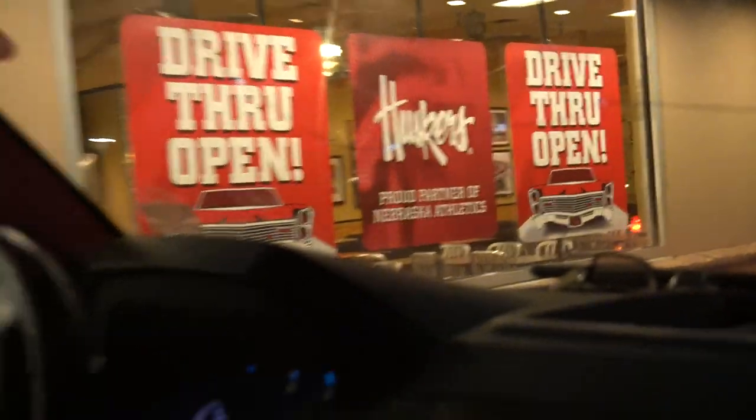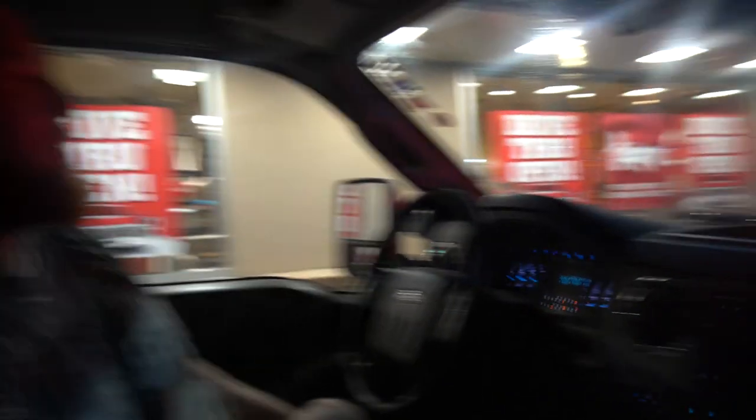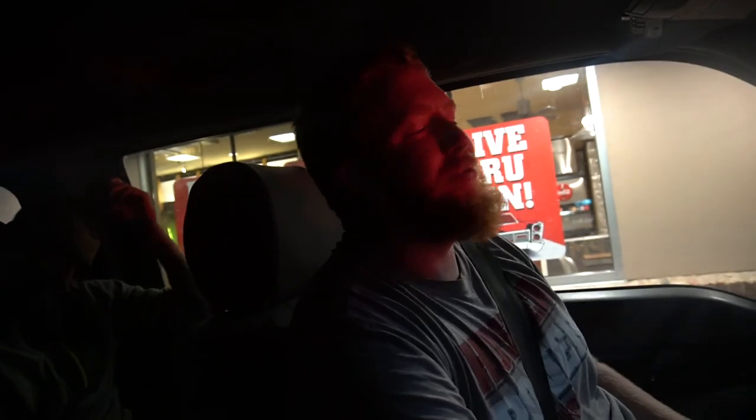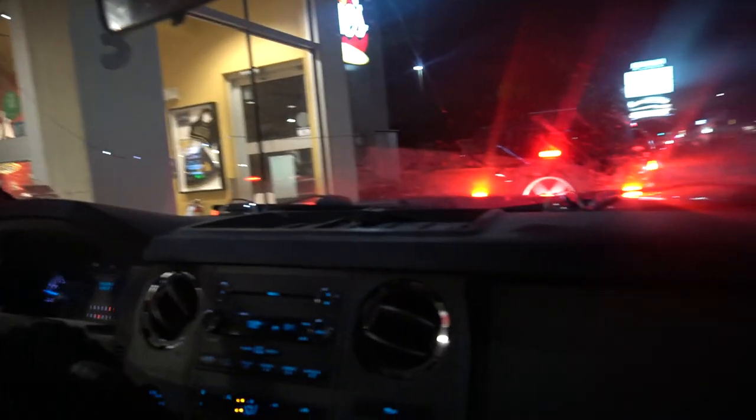All right everybody, on our way to Cane's. Gotta grab some food. Here we are — classic for UNL students. About the only good food that's open after midnight other than the highway diner. What was the other place you guys said is a must-go to? Brunza. If you're in Nebraska, when in Nebraska. Well, we're going to try that this weekend too. First time with Cane's. It's good food — I'm a big chicken guy, so we'll see how it is.